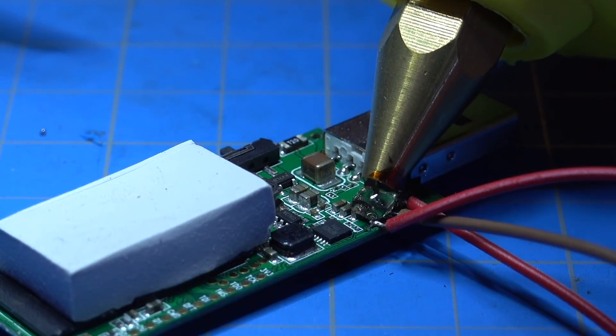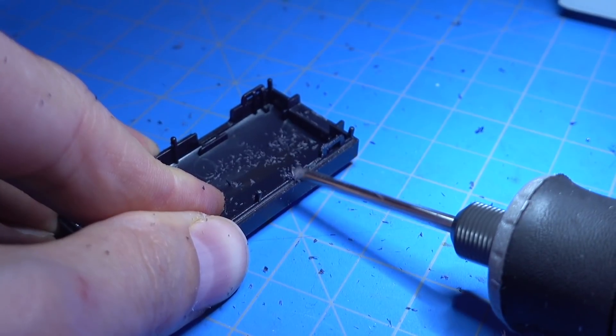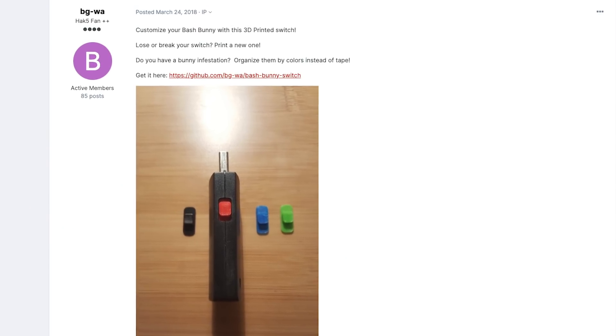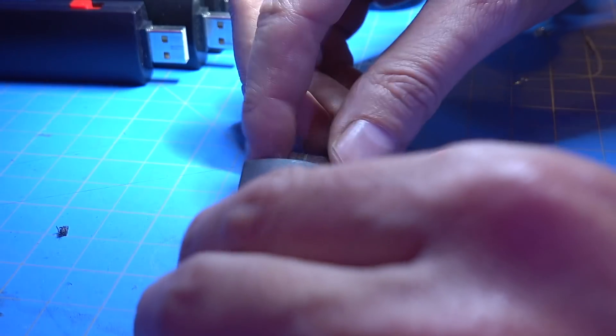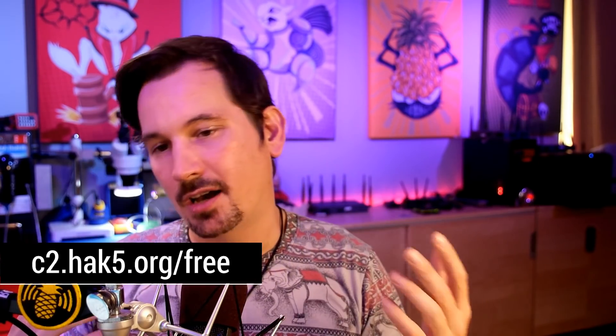The next step for me is to hot glue these wires down because re-soldering them can be a pain. I'm also going to drill a hole in the side of the case so the wires can peek through — that way I don't have to leave the board exposed. If you're into 3D printing, BG-WA on the Hack5 forums has published some really cool 3D printed switches in various colors for the Bash Bunny. Lastly, I'm coupling these to a USB 3 hub so I don't have to continuously plug and unplug and potentially damage the tiny soldered wires.